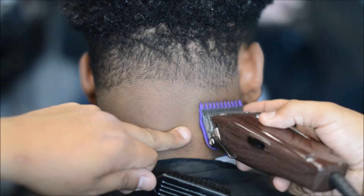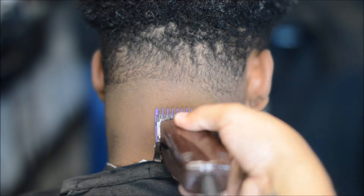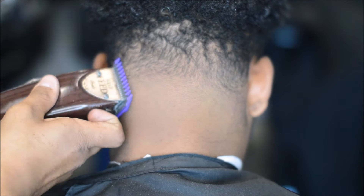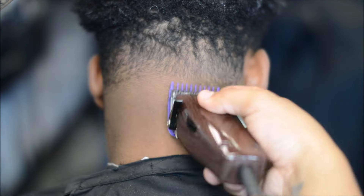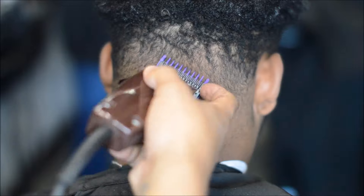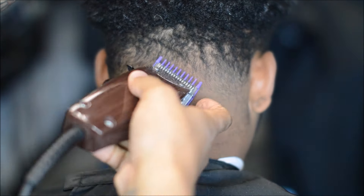Right here I have the zero guard on - this is what brings the blend together. Starting with the lever open, trying to work that line out. Then I put it in the middle and I'm using the corners, as you can tell, making sure that the hair is feeding into the teeth. Then I close it. It may not go away all the way, so after this I'll have my lever open with no guard and use the corners just to make that blend pop. I can't stress it enough - if you get used to working the corners of your guard or the blade, your blends will come out a lot better.